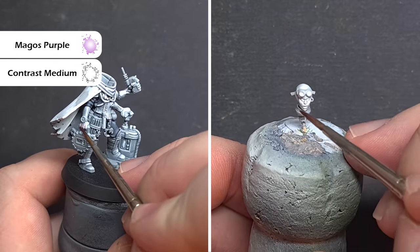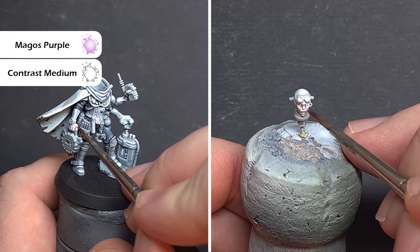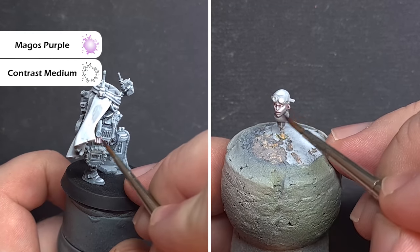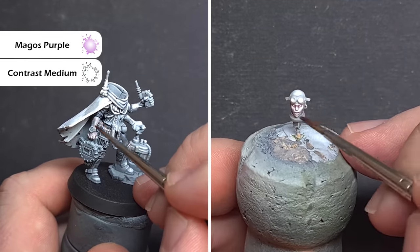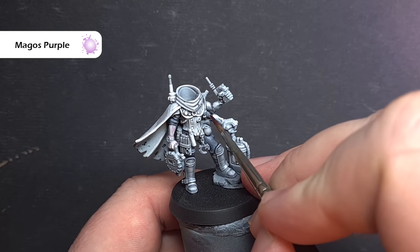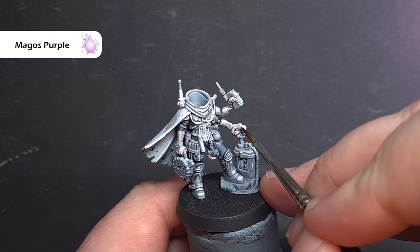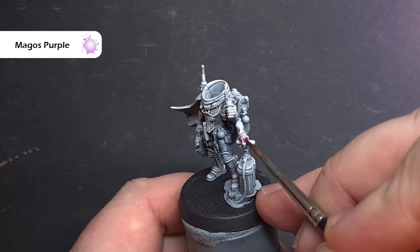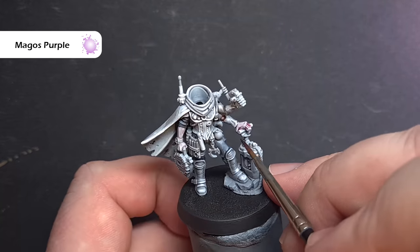Next up we'll paint the flesh as well as those Genestealer parts, and the colour we're going to use for this is Magos Purple. When painting the skin — the one good arm as well as the head — we're going to mix it one-to-one with contrast medium, and make sure you haven't got too much on your brush. For those Genestealer claws as well as the inside of the exoskeleton we're going to use pure Magos Purple, and like we did with Space Wolves Grey we'll use two coats, so make sure the first one dries before you do the second.